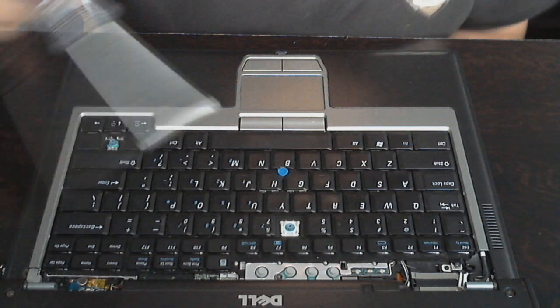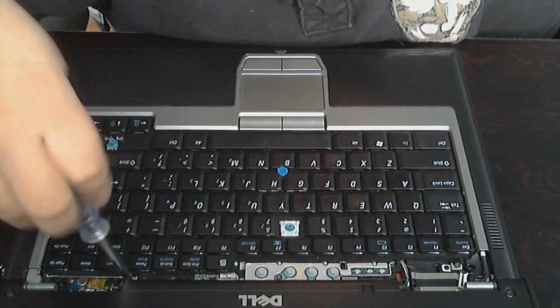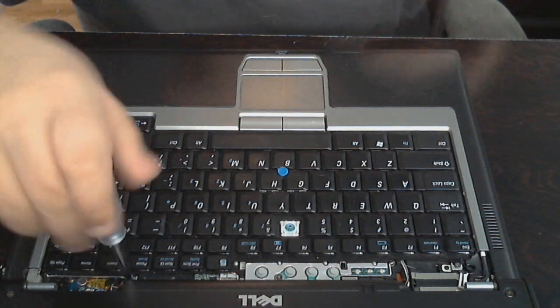So now you're going to need to take your Phillips screwdriver and put it in these three screws. There's one here, there's one right here, and there's one right here. So we're going to go ahead and take these out.